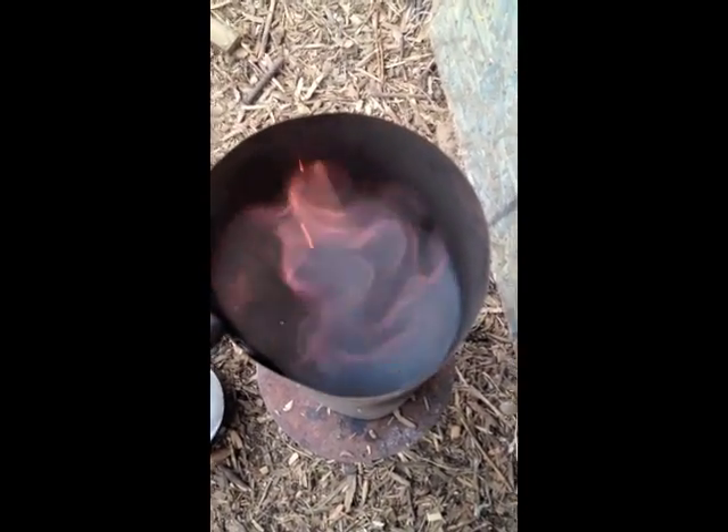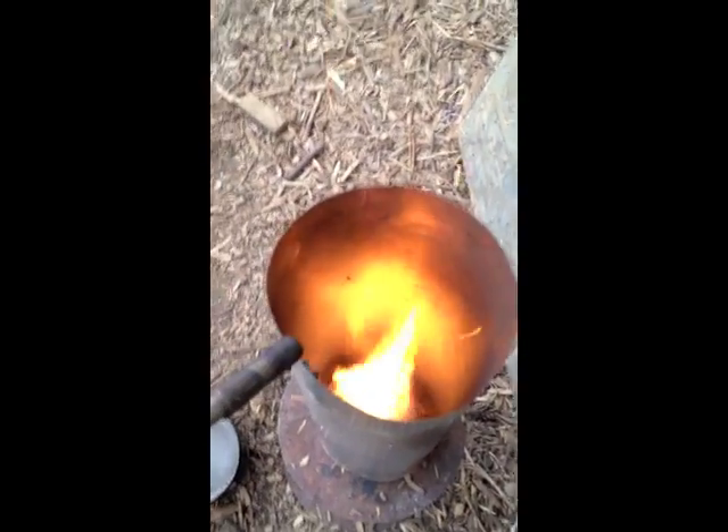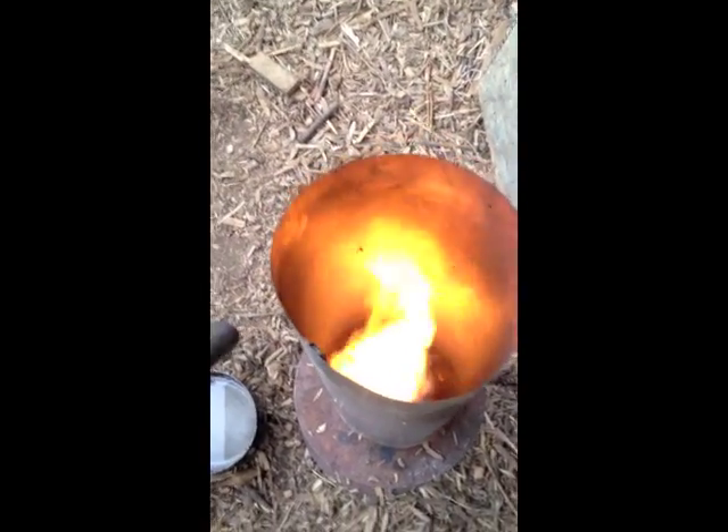In our next video, we'll focus on creating a chimney with a pan holder on top of it. I tell you, that is just too neat.